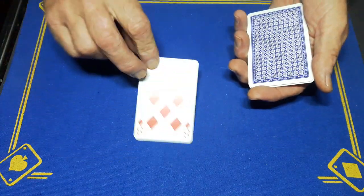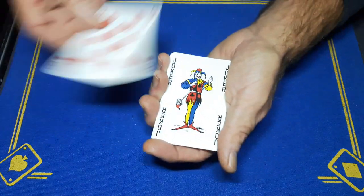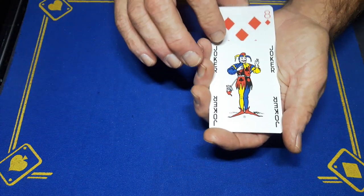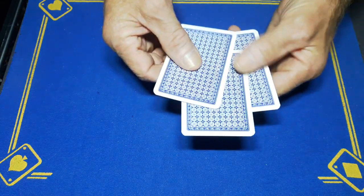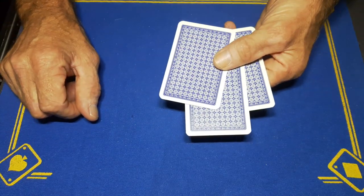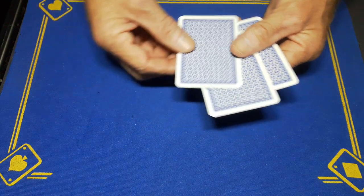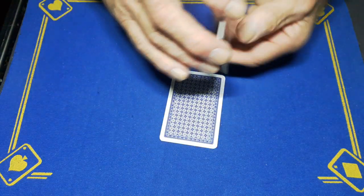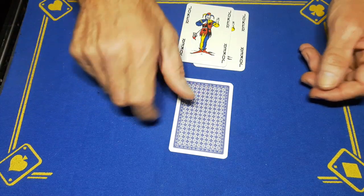This is the joker — the eight is right here. We're going to do this face up one more time. I'm going to place the eight between the two jokers and square it up. Where is the eight for five hundred thousand pounds? I'll show you — it's not on the bottom, it's not on the top. So where is the eight for five hundred thousand pounds? You're going to say right here.